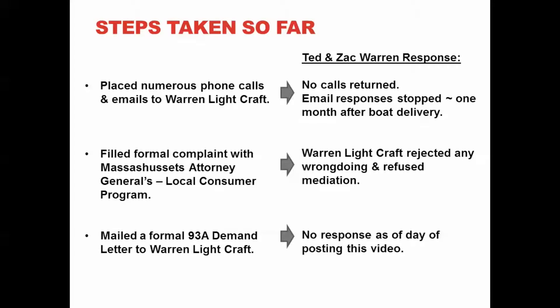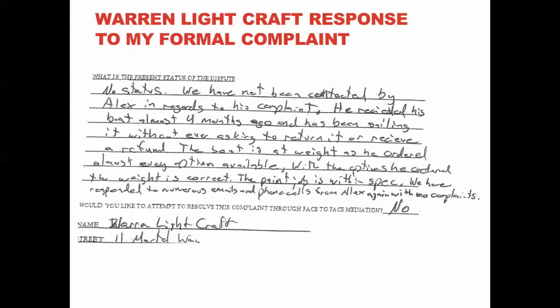Over the last months I have tried to reach Ted and Zach, however they stopped responding to my phone calls, voicemails, and emails within about one month after delivery of the boat. As such I filed a complaint with the Massachusetts Attorney General's local consumer program. Warren Lightcraft did respond to this complaint — I obtained a copy of their response which I will show you shortly. Unfortunately they reject any wrongdoing and refused face-to-face mediation. Lastly I sent by registered mail a formal 93A demand letter. As of the date of posting this video I have not heard back from Ted and Zach. Here is Warren Lightcraft's response to the Massachusetts consumer protection program office: in essence they deny having been contacted by me on these issues, they claim the boat is at the right weight as ordered, they claim the paint job is within specifications, and they refuse mediation.